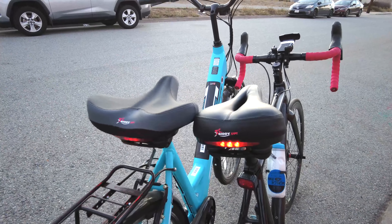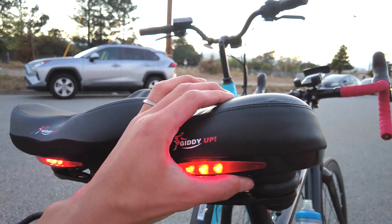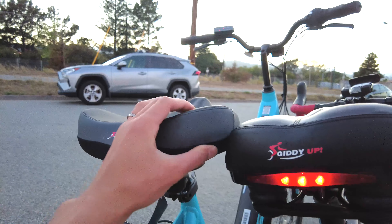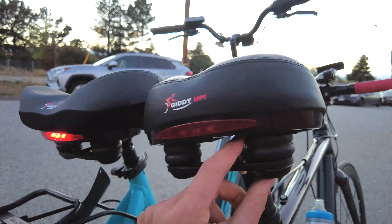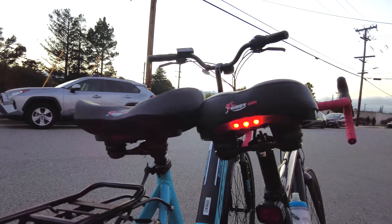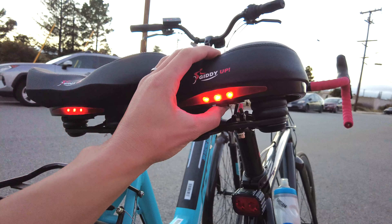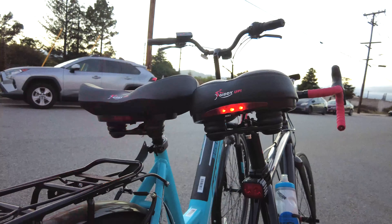Here are the Giddyup seats on my road bike and my wife's e-bike cruiser. Right off the bat, they are very comfortable. I'm not sure what material is inside, but it feels like gel. The one on the left feels a lot more squishy and comfortable. The one on the right is a little more firm and there's like a shock — there's a Phillips head screw that you may be able to loosen to get more bounce. I like that it has these LEDs and you can change the different settings: solid, flashing, and then a slower flashing, which is cool.